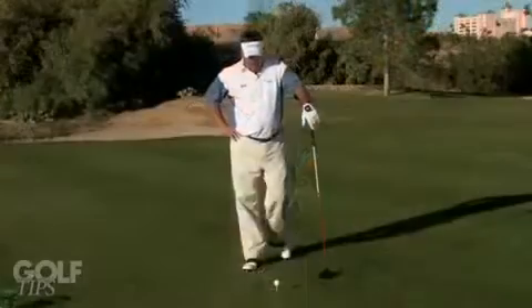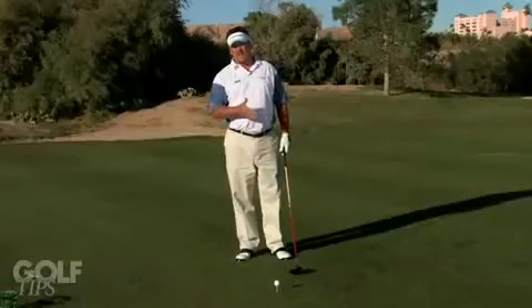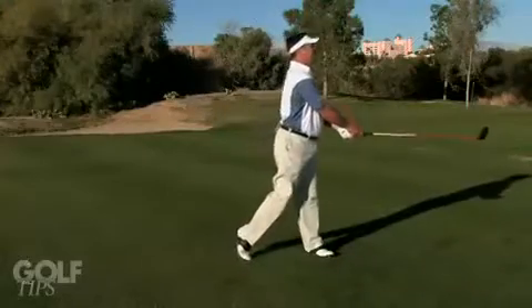Hi, I'm Sean the Beast Pfister, three-time RE-MAX World Long Drive Champion. Today I want to give you a tip that I think can help your golf game. What I try to do is think about other sports that relate to the golf swing. We all played baseball growing up and we've all skipped rocks across a lake. These two things are just like the positions that you want to be in hitting a golf ball.